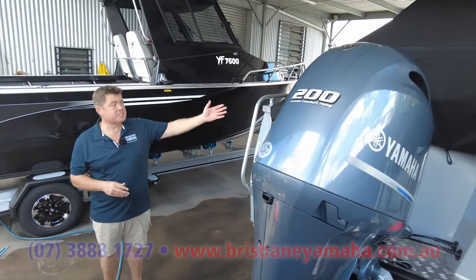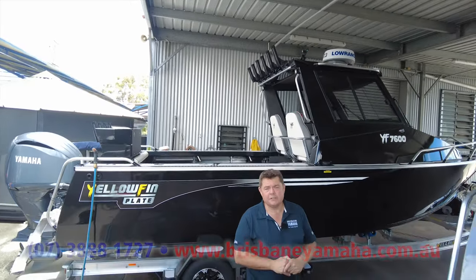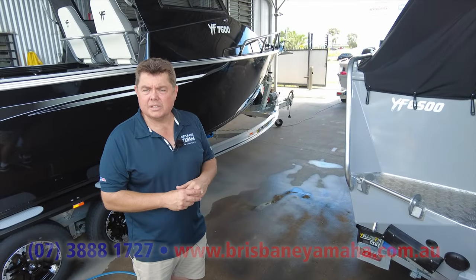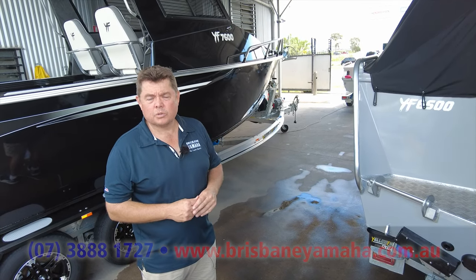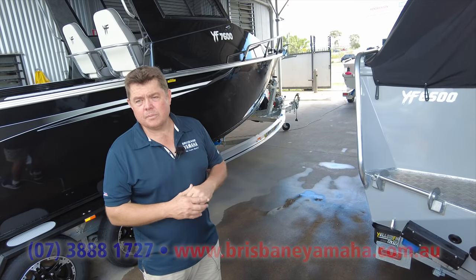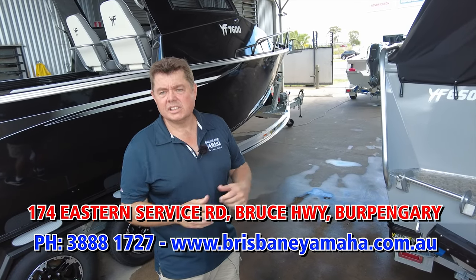He said he didn't mind if we used his boat to show where it's going. We do Yellowfins all over the place — this one's going to Sydney, and the one in the background is going Friday, just three suburbs from where we are. If you're looking for a company that knows how to do the Yellowfin product, we do it best. Henrik wasn't able to make it up, so he's getting it dropped across the border to take back to New South Wales. He's got a big fishing trip on this weekend — we wish him well and thank him for choosing Brisbane Yamaha.